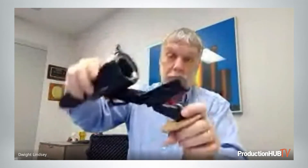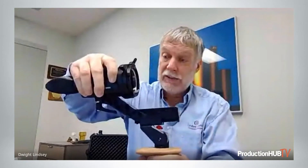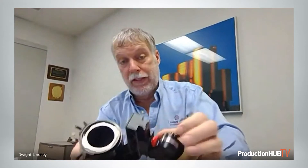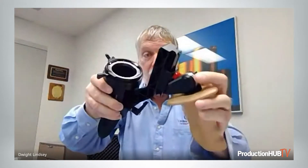There is a dovetail slide here, loosens with this red knob, and you can further adjust the balance of the viewfinder. Here we have rosettes, which loosen like this, so you can find a comfortable handle position. And it's very securely locked with the rosettes.